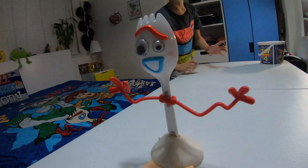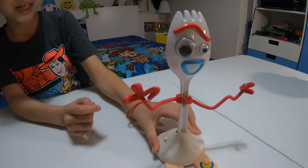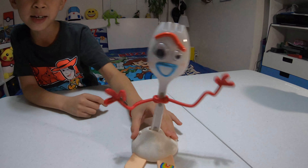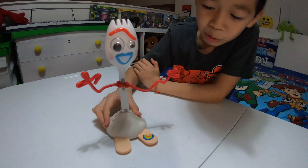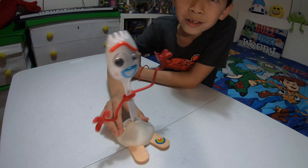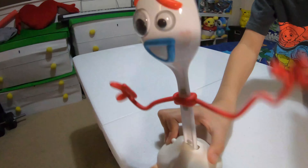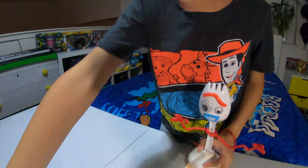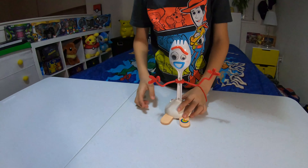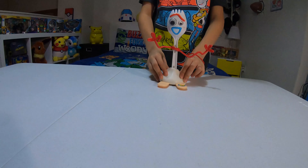There we go! You want to roll him around but you have to push to the sides of it — these sides right here — and then his arms will whack around. Now it's time to get him into the bucket down here. Here's the Toy Story 4 trash can. Let's try this again — ready, set!